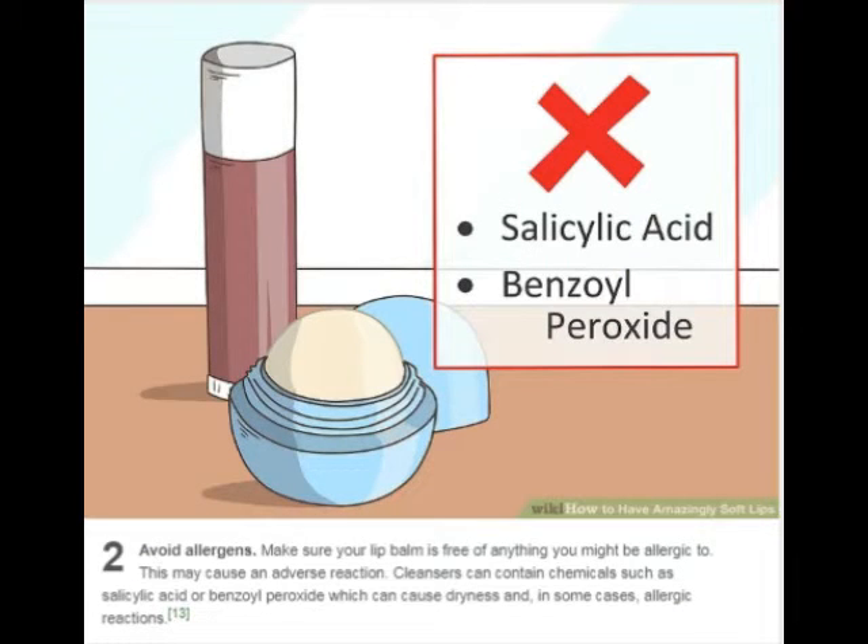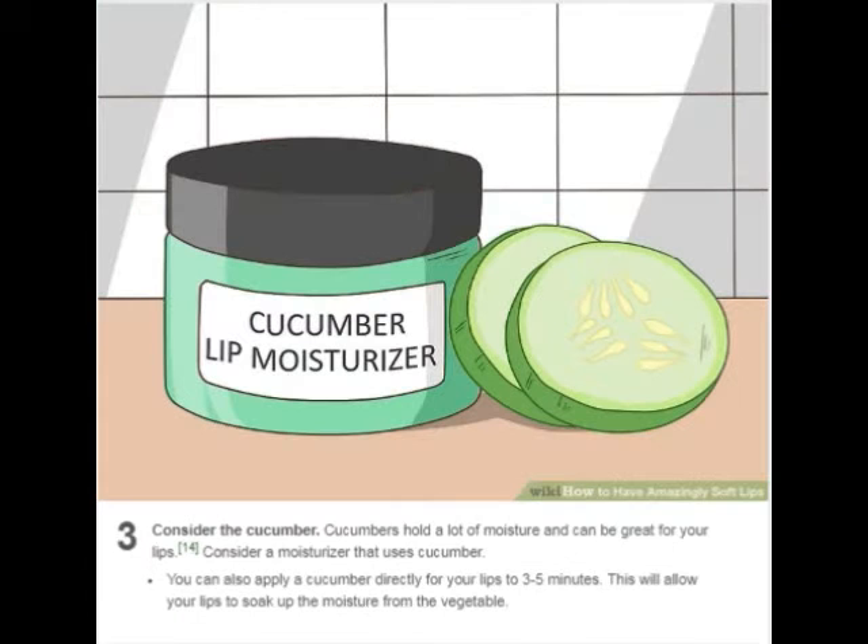Avoid allergens. Make sure your lip balm is free of anything you might be allergic to, as this may cause an adverse reaction. Cleansers can contain chemicals such as salicylic acid or benzoyl peroxide, which can cause dryness and, in some cases, allergic reactions.